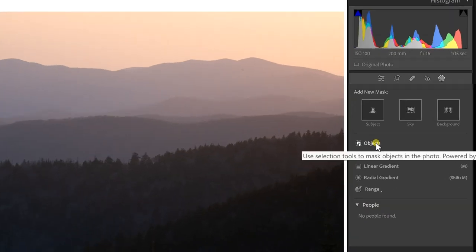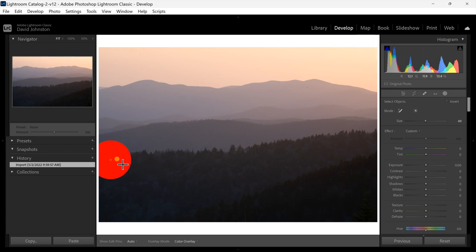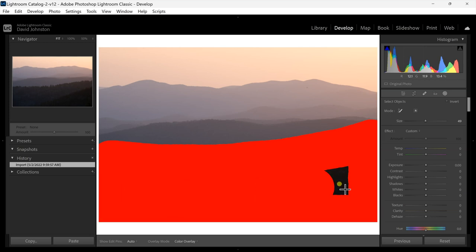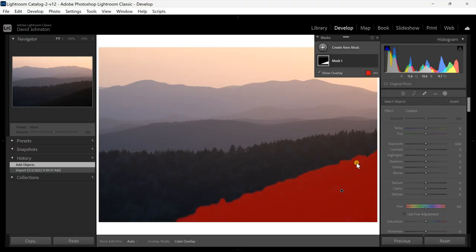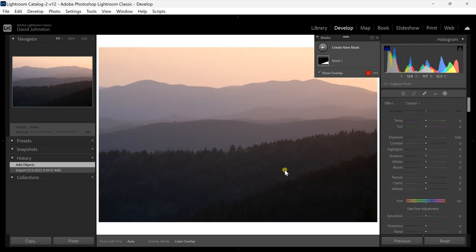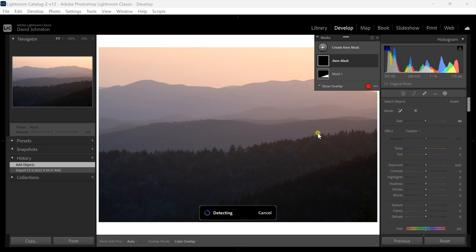I'll hit okay and instead select the objects option. When I select that I get a circle and crosshairs, and I'll show the overlay so I can see exactly where I'm painting with the object selection. I'm going to select out this bottom mountain ridge by clicking and painting the red selector along the bottom of the photo. You can see it says 'detecting' at the bottom — that's the AI running in the background to select exactly what you've indicated. It's selected out the darkest mountain ridge at the bottom.